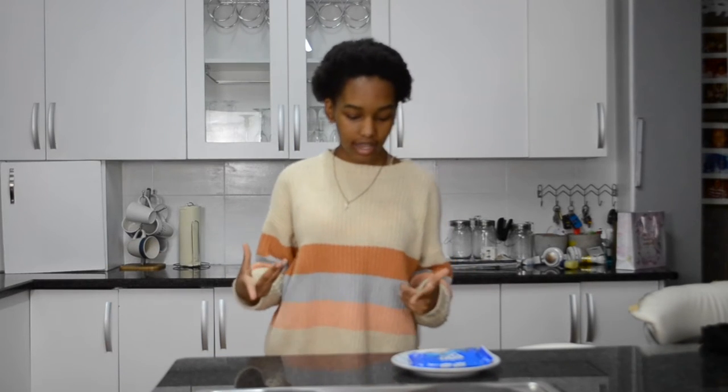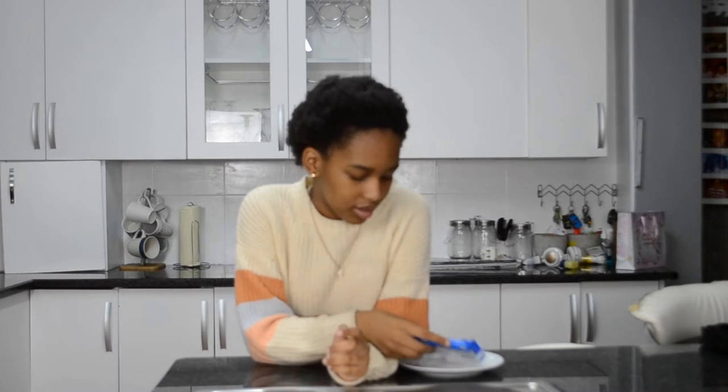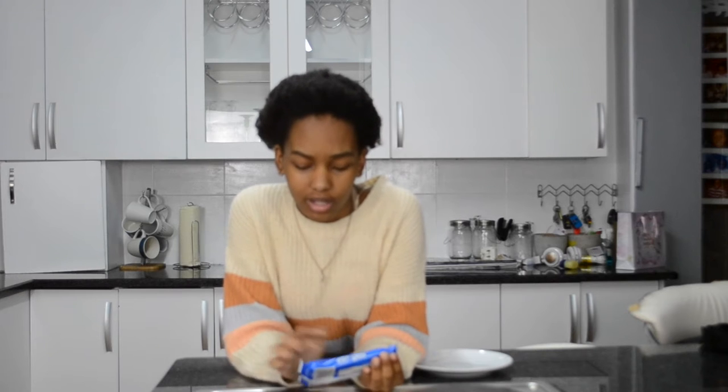What's up guys, so today I'm doing another short video. I recently went somewhere and I was talking to someone about pop-tarts, and they told me that you're supposed to microwave them before you eat them.